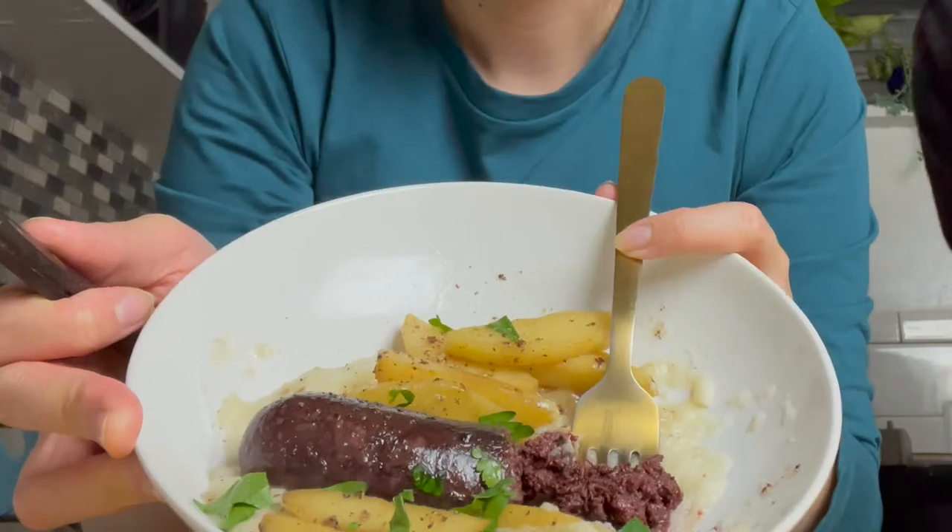Hello guys and welcome back to What We Eat Tonight. My name is Jennifer. In today's video, we are going to make and try blood sausage.